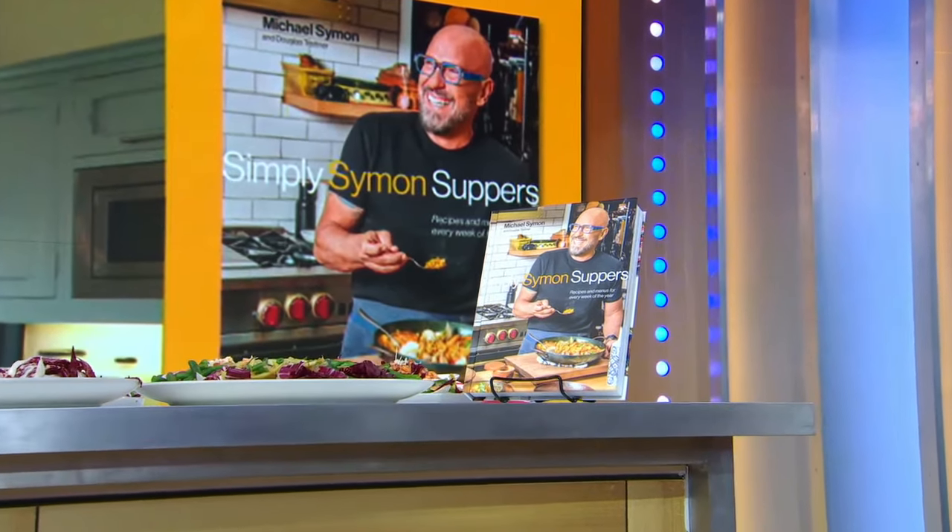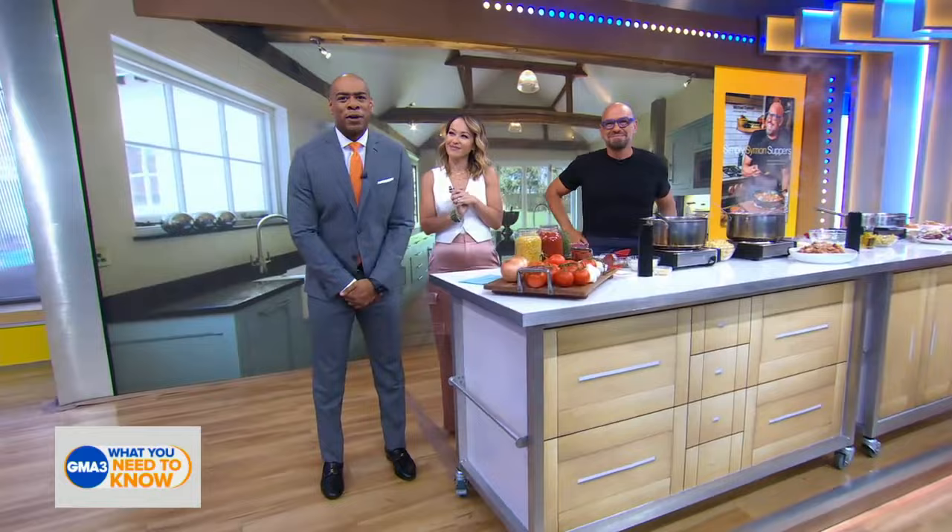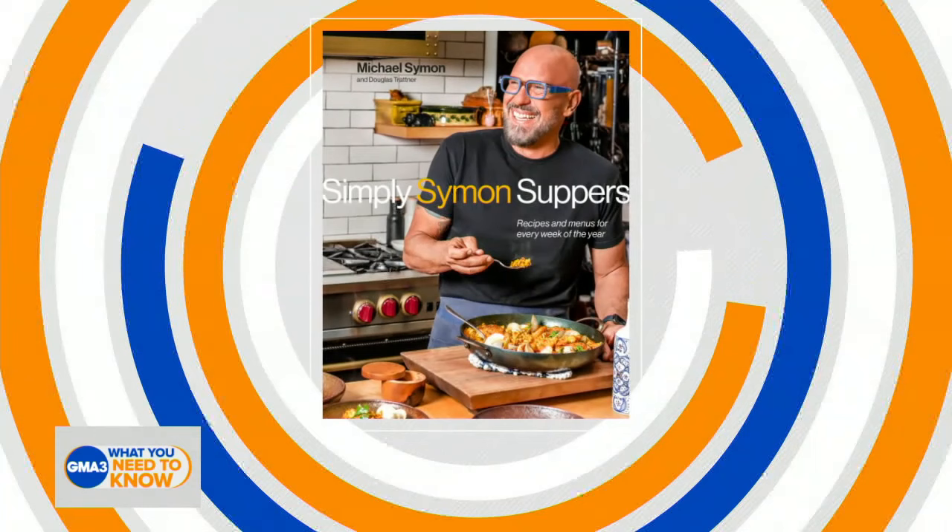Our next guest needs no introduction because he's so well-known as a Food Network host, a James Beard Award-winning chef, a restaurateur, and a cookbook author. But we'll introduce him anyway because it's only polite. He's here to share dishes from his eighth cookbook, Simply Simon's Suppers: Recipes and Menus for Every Week of the Year. Please welcome Chef Michael Simon.